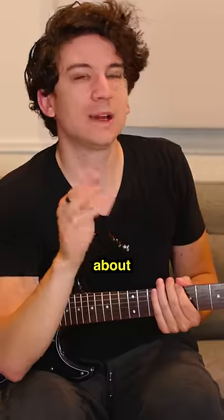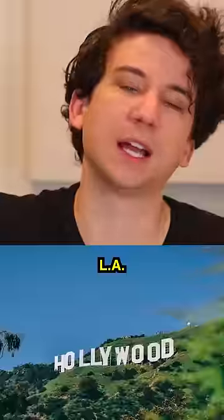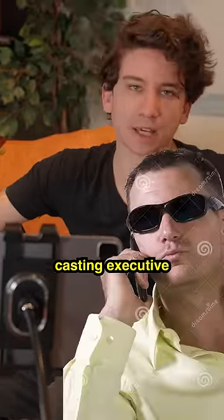Thank you to Rocksmith Plus for sponsoring this video. About 10 years ago, I did this thing for my college where we went out to New York and L.A. and performed for casting executive type people.